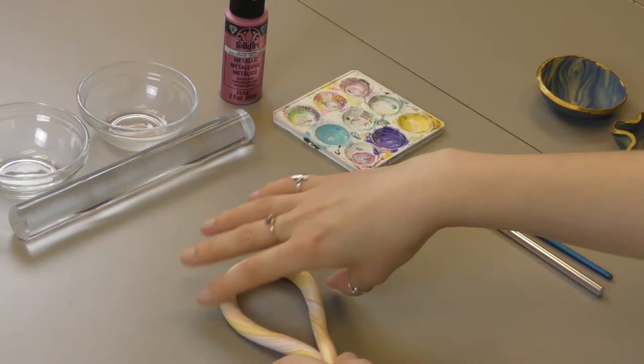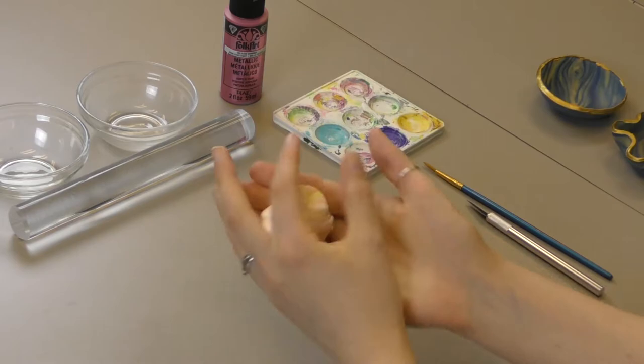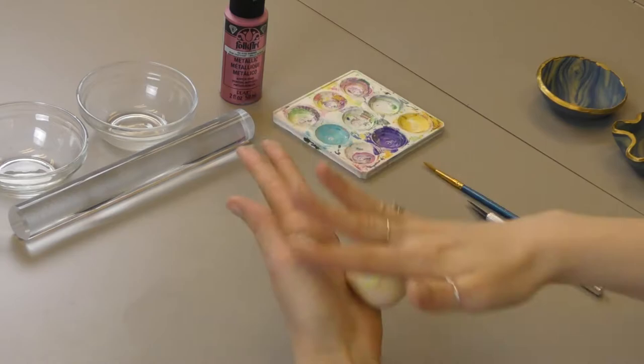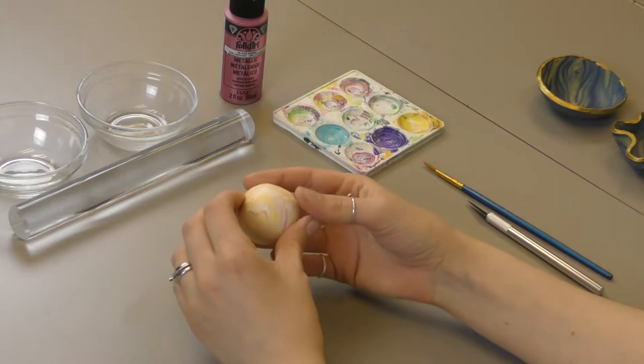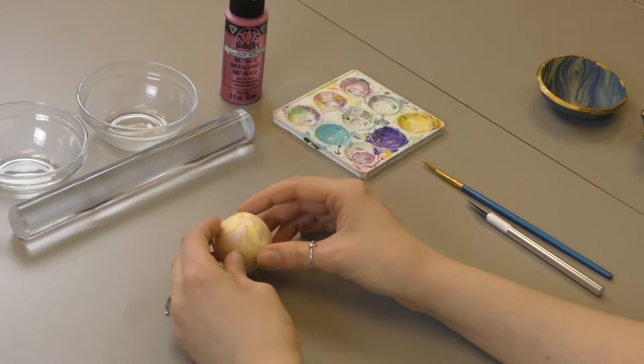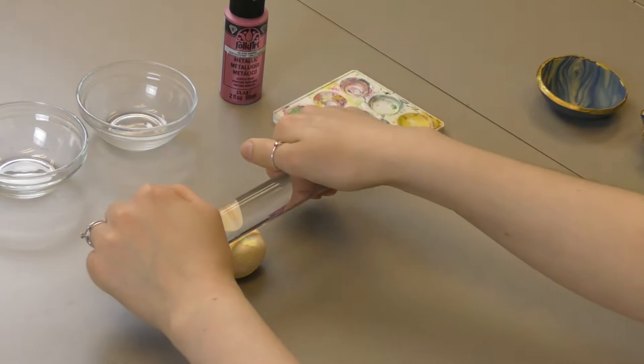Once you're happy with that, you're going to roll it up and turn it into a ball instead of a snake. Now you want to look and figure out which side is the best side, because you want that part on the inside. This one's the most striking because it has that yellow sticking out, so I think this is going to be my middle. Then you're going to take a rolling pin, or a clear see-through glass, anything that'll roll.